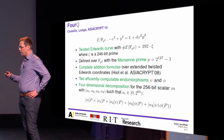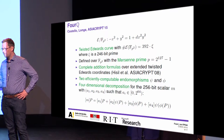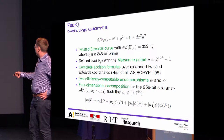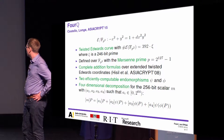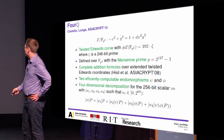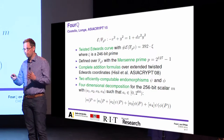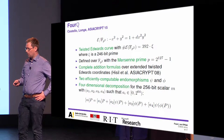If we represent the 256-bit scalar using four-dimensional decomposition, we can compute the scalar multiplication M times P as a combination of four smaller scalar multiplications with different points mapped with the efficiently computable endomorphisms. These A1 to A4 are 64-bit numbers only, so these smaller scalar multiplications are fast to compute, especially if we combine them as shown later in the talk.